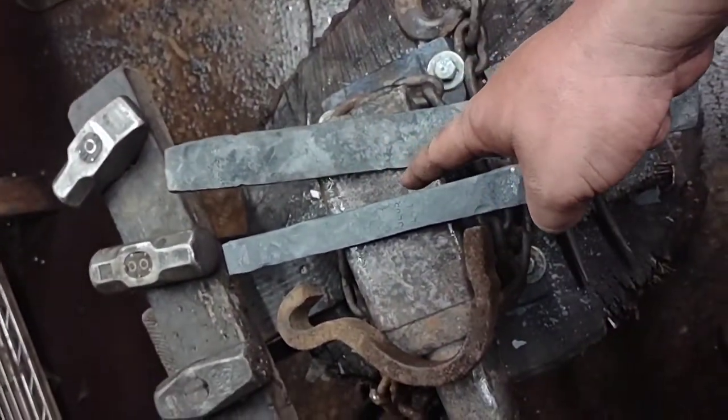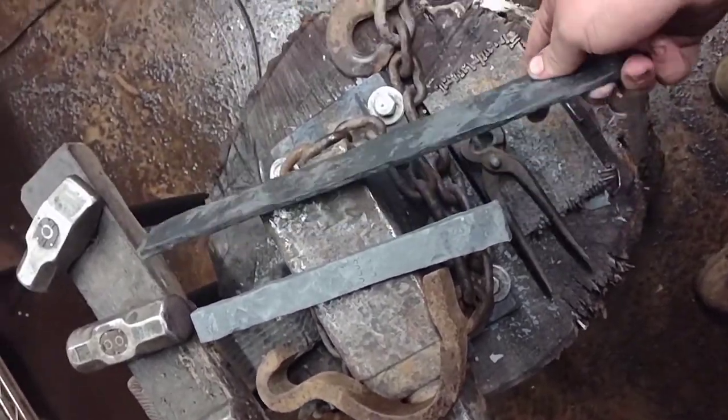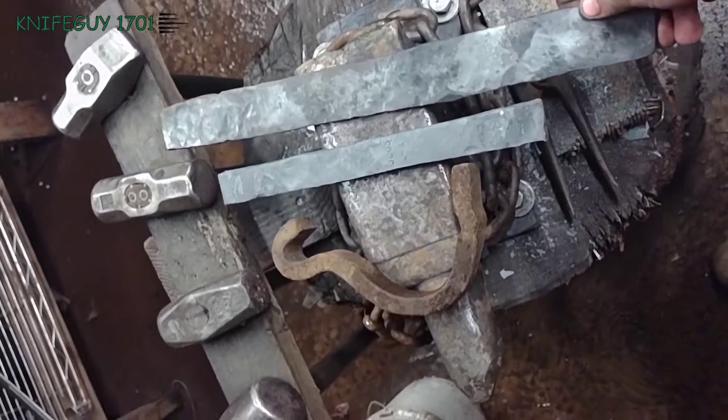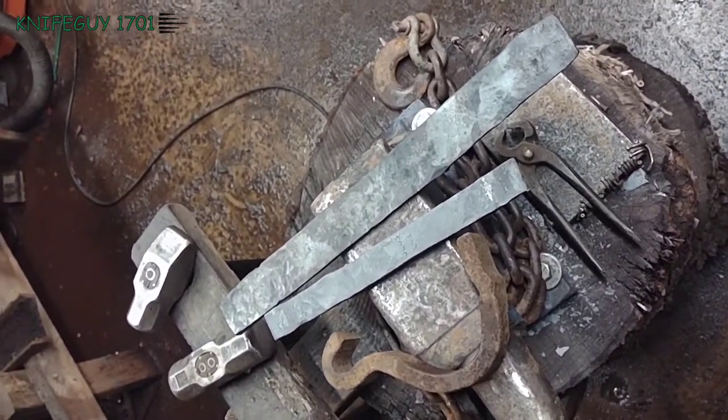That's what you start with — that's after flattening it and after straightening it out. About three-sixteenths of an inch here of good medium to high carbon steel, and pretty fun to work with actually.